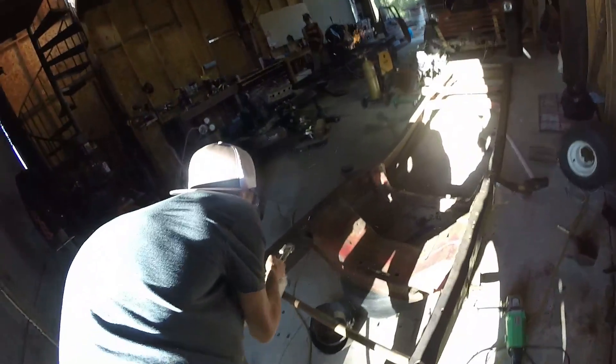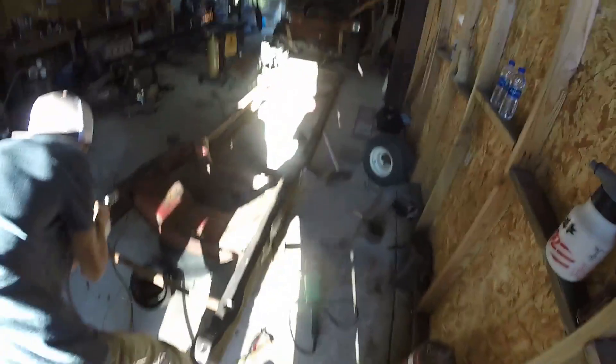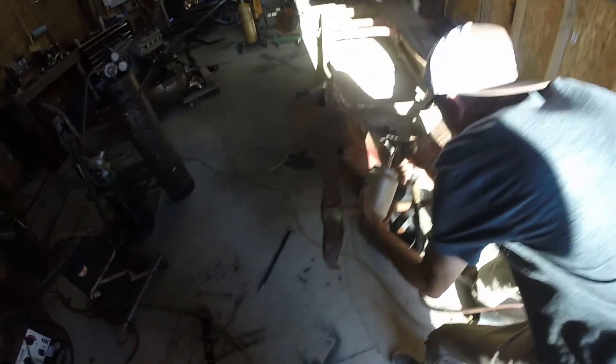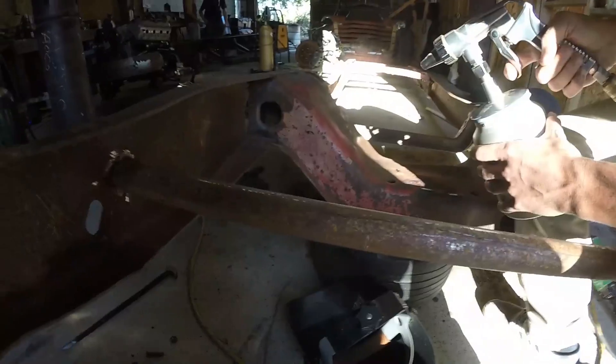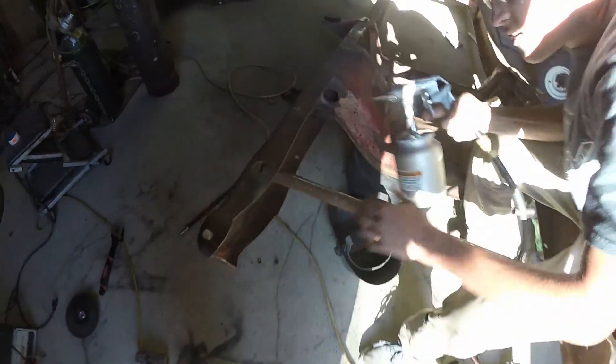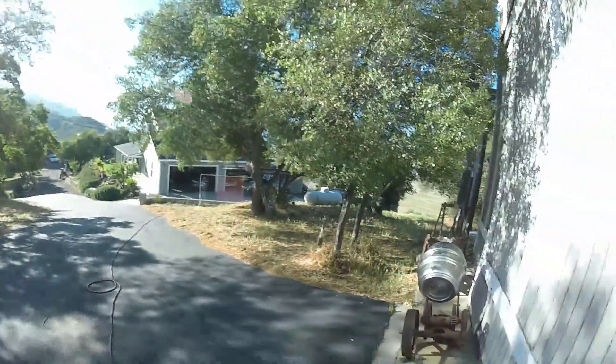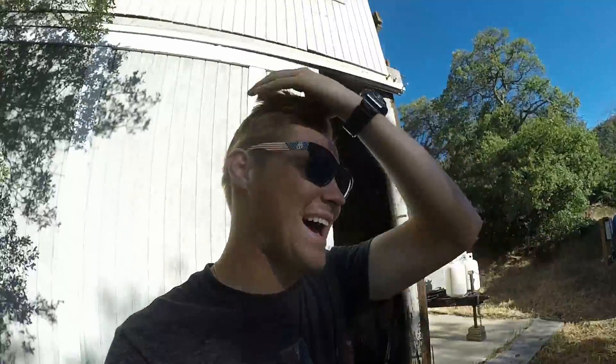Oh god — oh god, jeez. Oh, that hurt so bad. It's like getting pelted with asphalt or something.